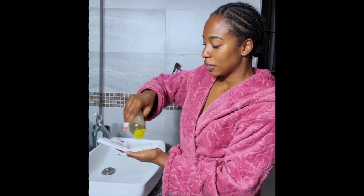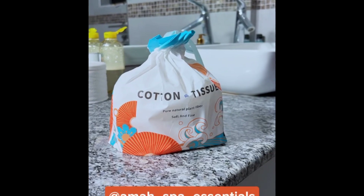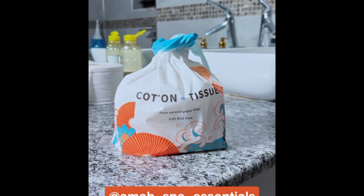So guys, this is the third sheet I've used — just two or three after this. Once you use your cotton tissue you can go on with your normal skincare routine. Make sure that you get these soft cotton tissues from Amber Spa. Get yourself some nice soft tissues.